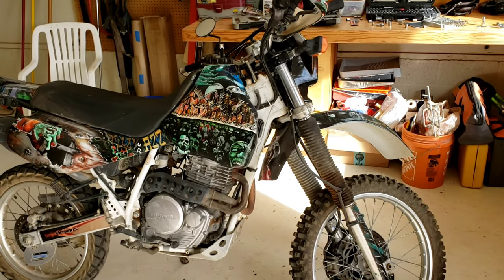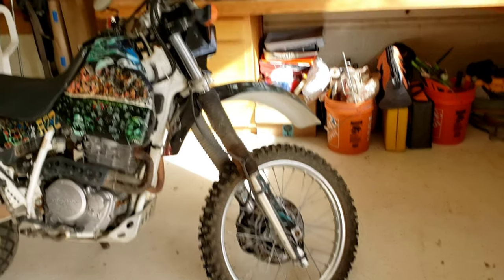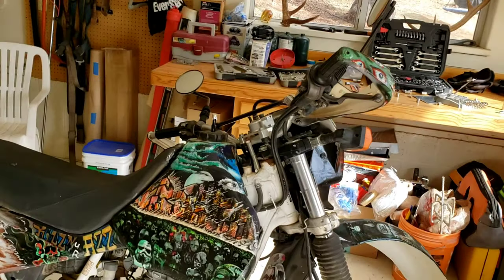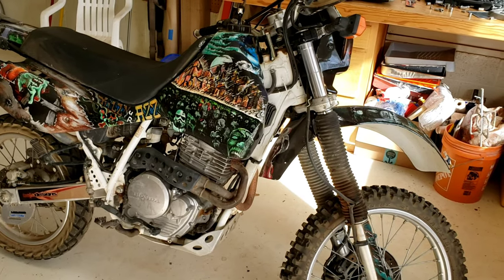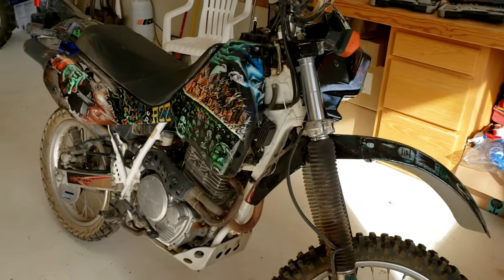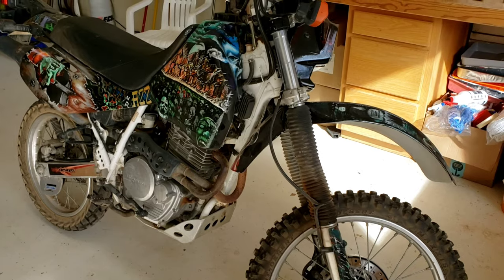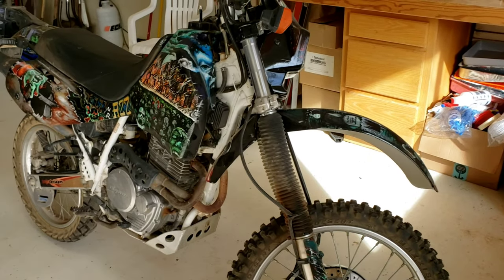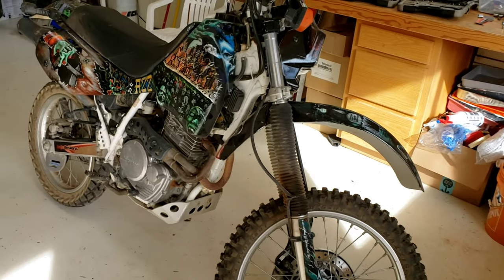Hey everyone, today I'm going to be showing you how to realign the front end, particularly the front wheel and your handlebars on a dirt bike. This is a 1997 Honda XR650 - it's the street legal version. It's going to be a very similar procedure for pretty much most Hondas and other makes and models as well.